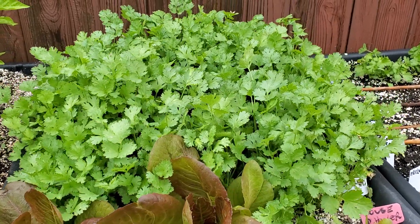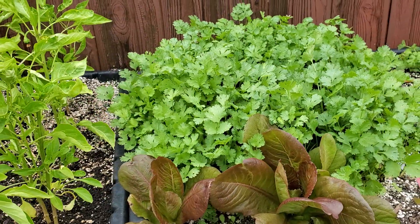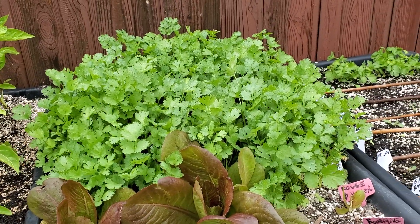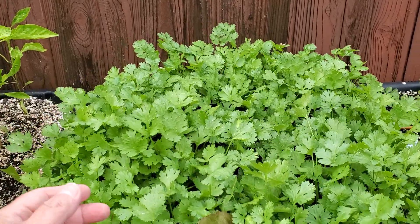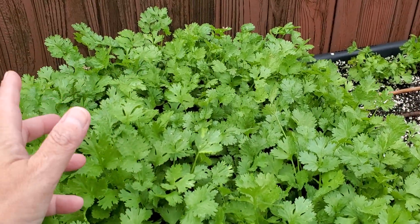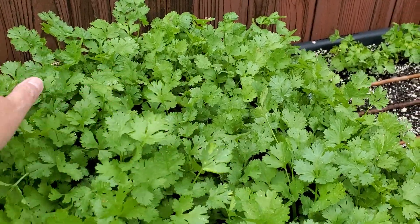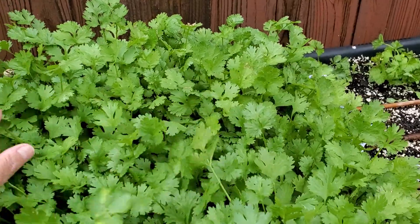The last thing about cilantro is I found a variety called slow bolt cilantro — I'll have a link down below. Bolting means, for those of you that are new, when it shoots up the long stalks and goes to flower and then to seed, and then it doesn't taste as good. So you don't want it to bolt. This is slow bolt cilantro.